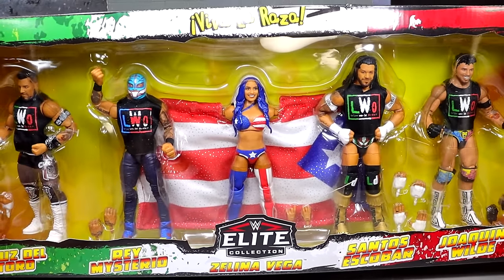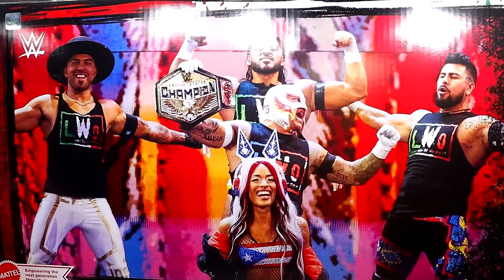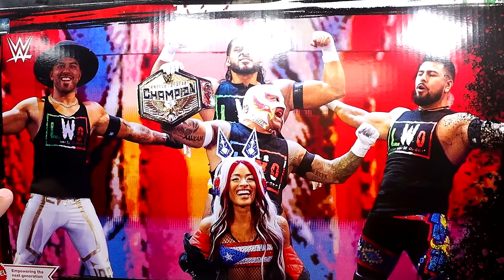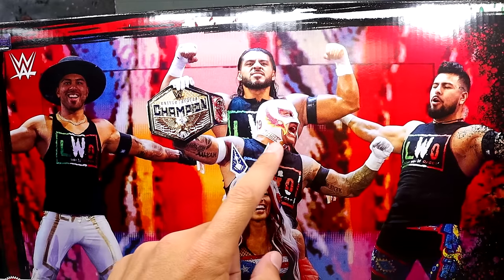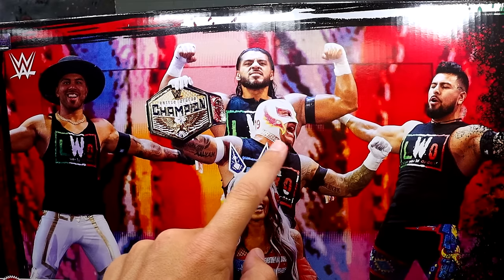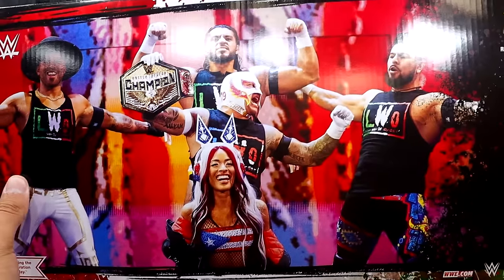Let's flip it on the back. You even get a nice LWO logo on top, and then on the back you do get a shot of all of the members. Rey Mysterio with the United States Championship — very cool mask he's rocking right there. The white gloves with the white and pink and yellow mask looks sick as hell. Why don't we get that in the figure? That looks immaculate. Zelina Vega on the front.